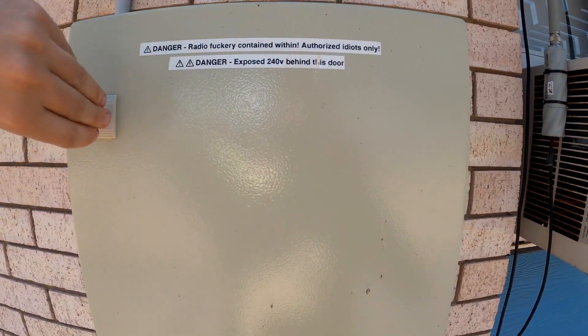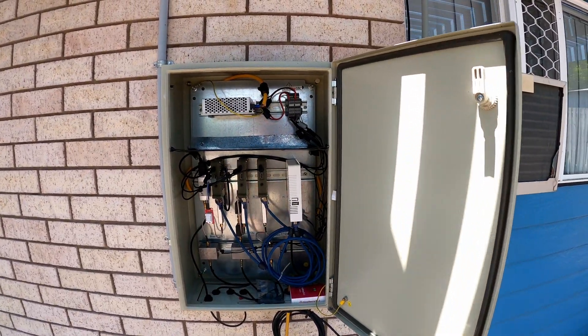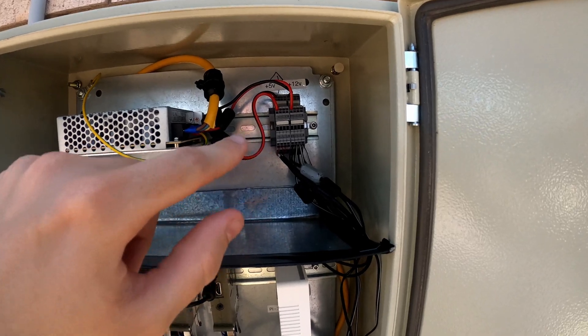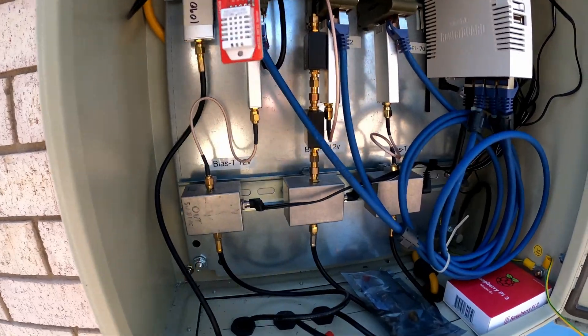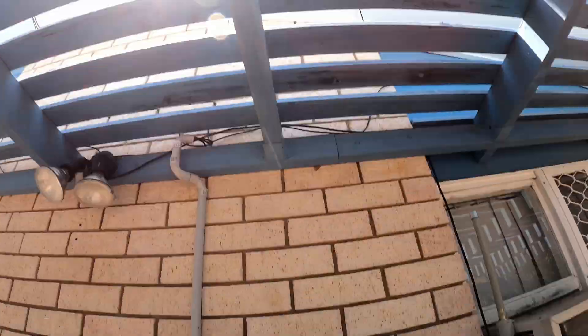This is the existing sat-knots box. The switch mode power supply, pull bolts, macro-tick, applies, bias-T. It all goes up to the roof.